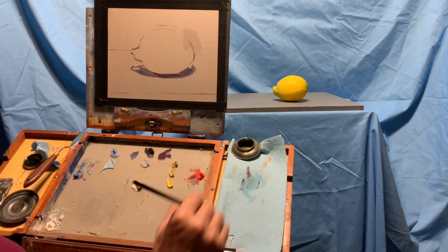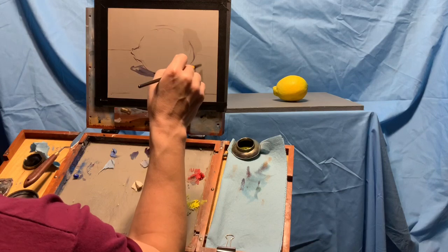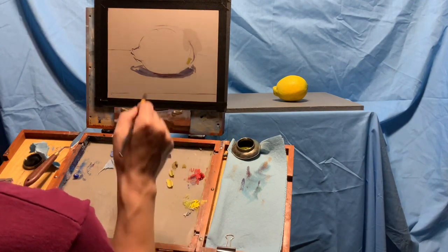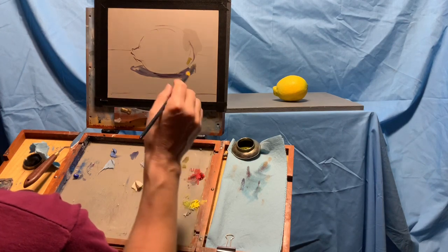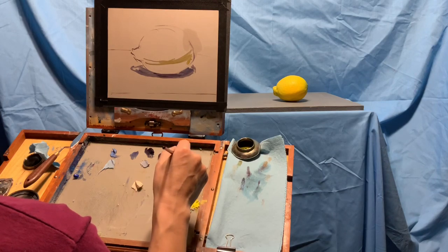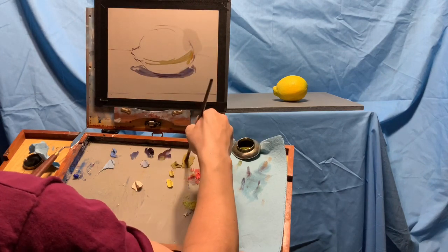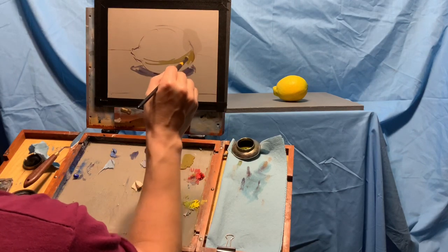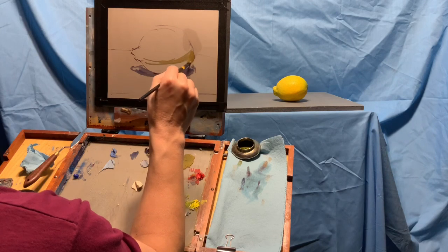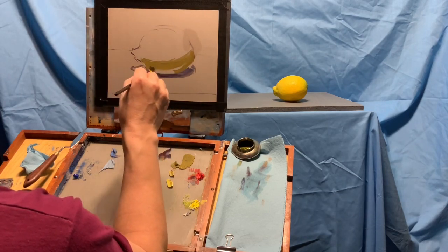I'm going to start setting in the shadow side of the lemon, like it's a little planet. That shadow side is a little darker than the gray it's on right here. What I tend to do is put a little dot of color on to test it right before I start painting everything in. I'll kind of map out where the lemon is in shadow. I got too much red on there — I'm nudging the colors I mixed initially for the lemon a little bit to make it more like what I'm seeing. That looks better, so now I'll lay in the whole shadow side.